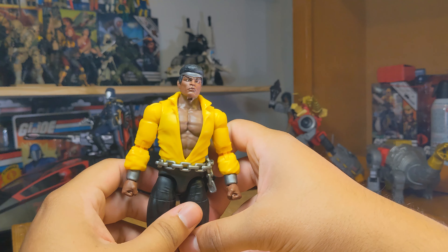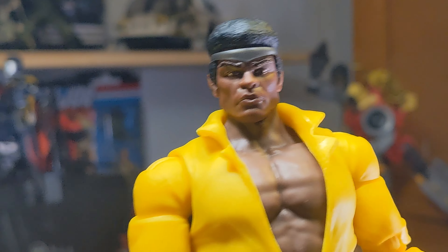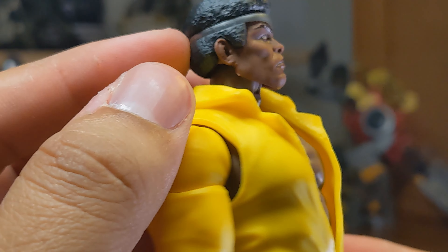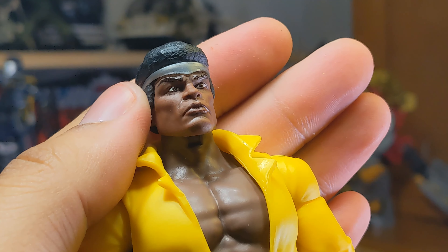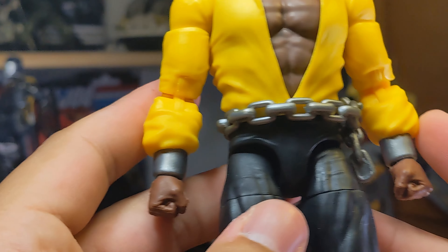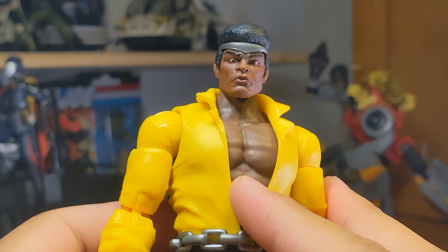Another complaint is the shirt — it has this wide open gap on the side, which yeah, sure, looks a bit ugly. I don't really pose figures from that angle so you can kind of hide it, but you can still see some gaps and seams in there, which is a bit of a shame.